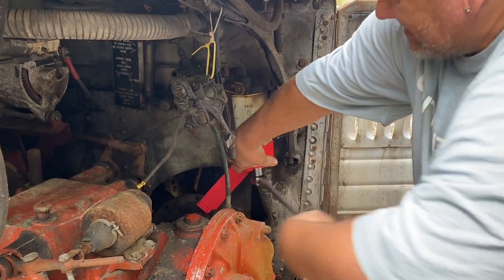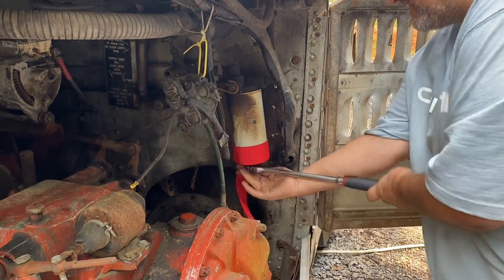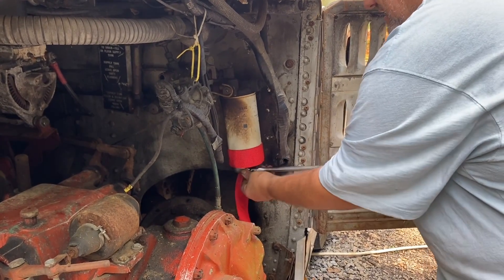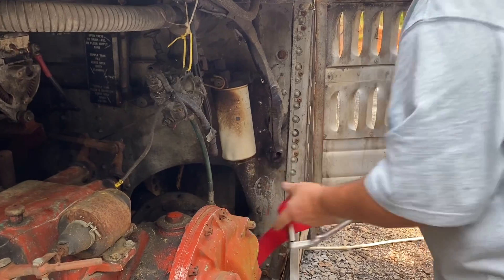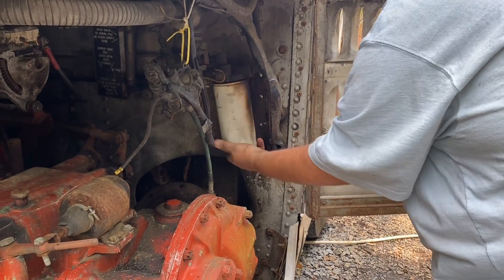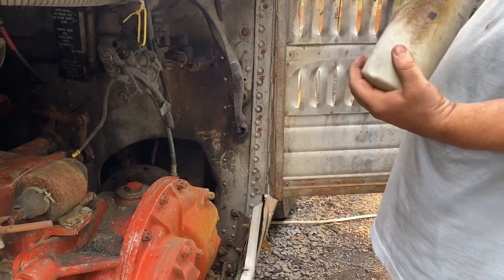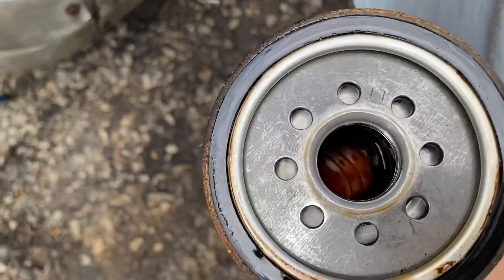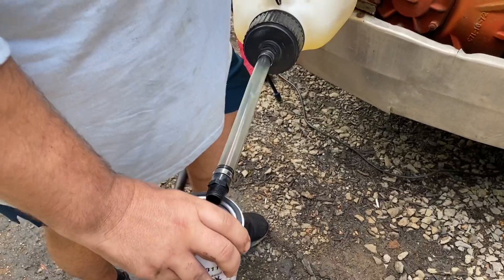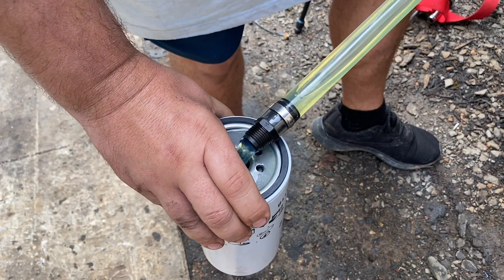Come on, Bridget. Sounds like it's got some air in it. Filling the fuel filter right now.